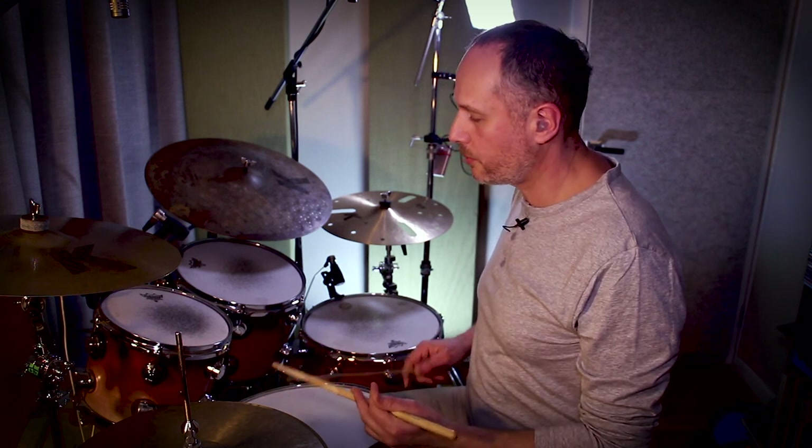So let's begin by looking at a basic rock style groove. I'm going to play eighth notes on the hi-hat, snare drum on two and four, bass drum one and three. One, two, three, four.